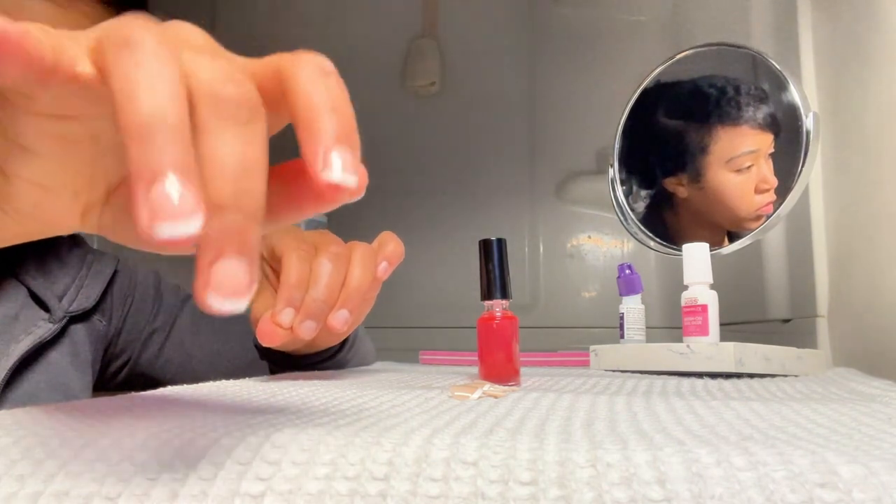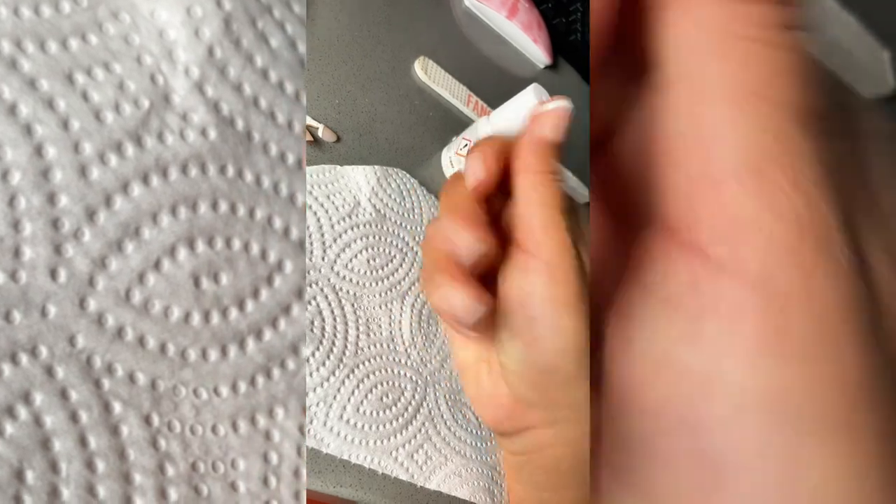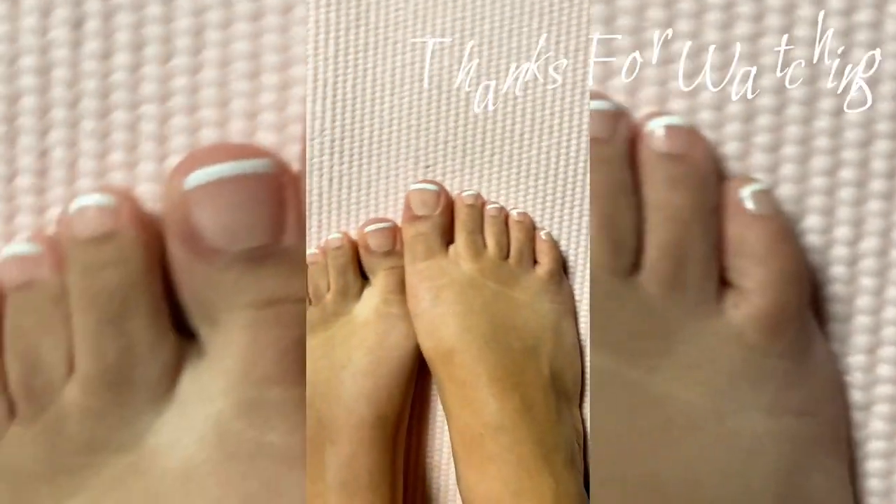That's how I did them — super easy, super quick, super cute. Everything I did to my fingers I also did to my toes. Thank you so much for watching — that is the end of this video, ciao!